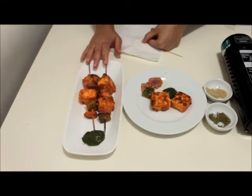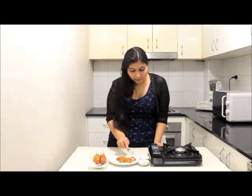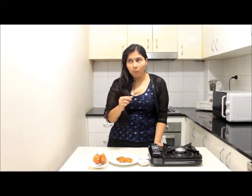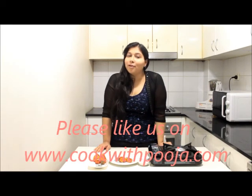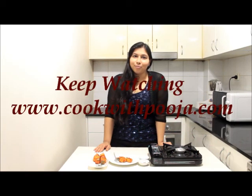So let's taste them now — I just can't wait! Try to serve them as hot as possible. Mmm, awesome — in fact it's perfectly cooked, not overcooked, and the paneer is so soft it dissolves in the mouth. The flavors are also perfect. So do try this recipe at your home, whether in an oven or on a pan — definitely try it when you have guests next time. Till then stay tuned with cookwithpooja.com. Bye from Pooja, bye bye!